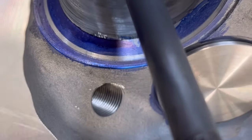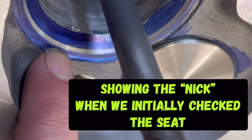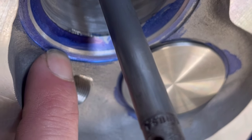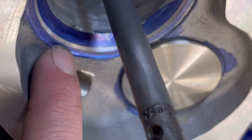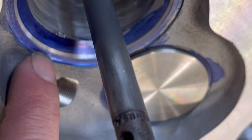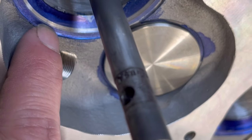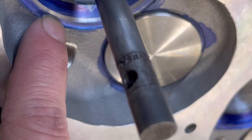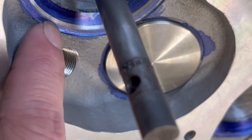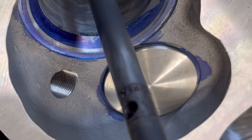If you look right there, that's a little bit of a nick in the actual valve seat — I'm trying to get in there without it blurring on you. That's not good. That can actually cause premature valve failure. We want a proper seal and we want these to last, so on to the next step, which is just grinding that down.